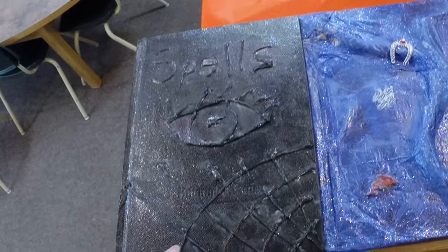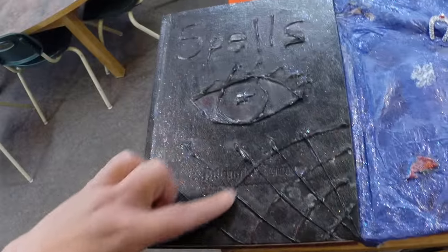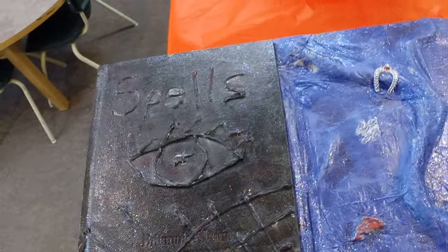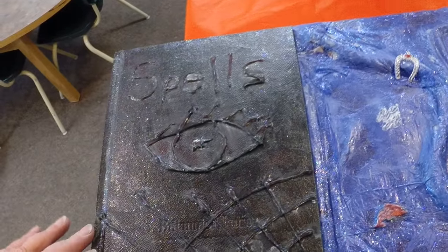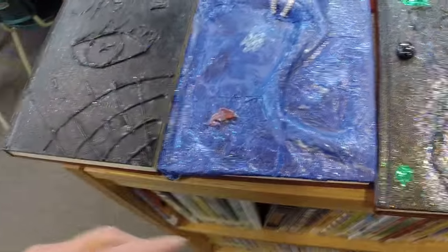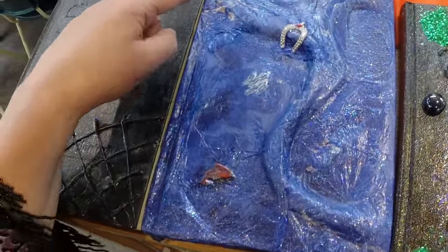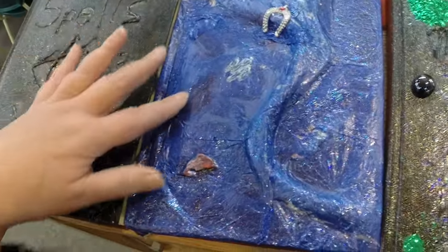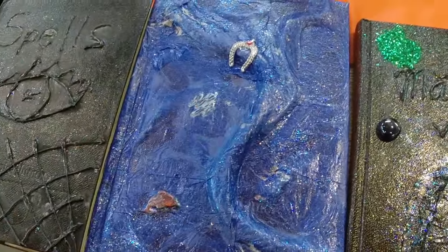Here someone has used a glue gun to do a design and then black paint went over top of that, and after the black paint some sparkly decoupage paint went on, some Mod Podge. This one hot glued down some bits of yarn, some charms, and some smaller bits and pieces for texture.